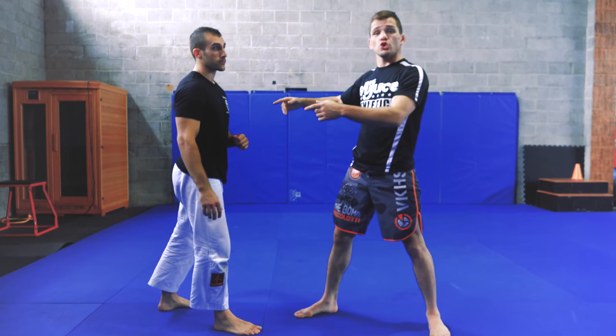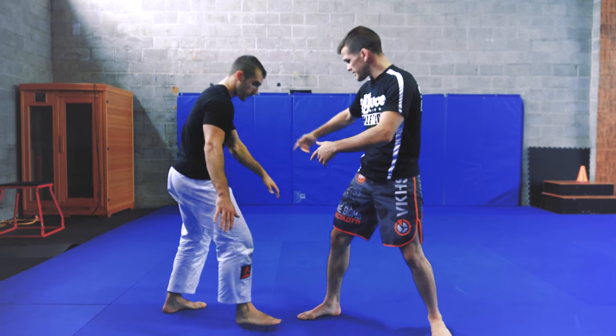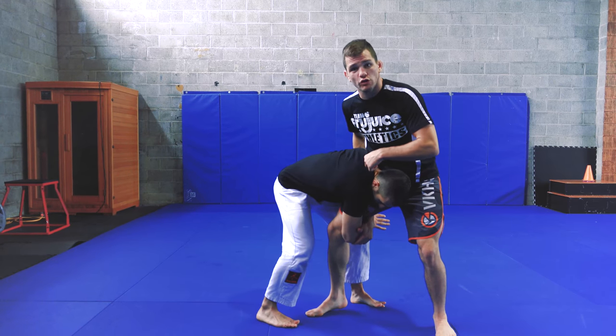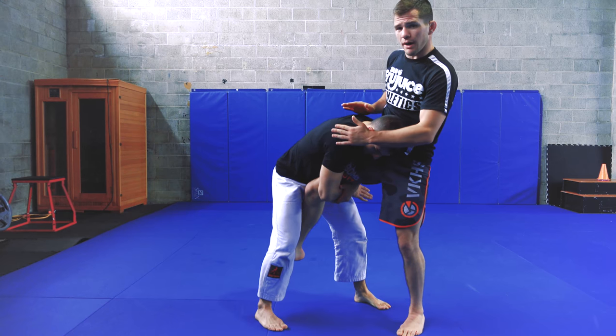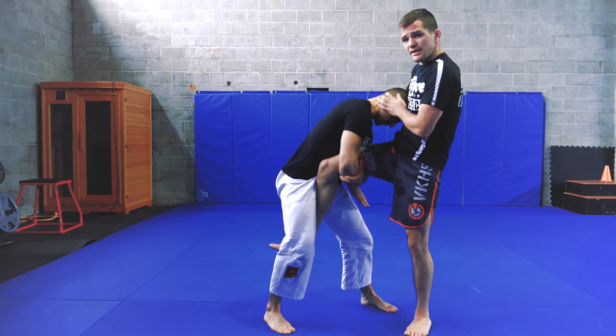Check it out you guys. Now my partner is going to shoot a head inside single leg. As he comes in, his head's on the inside and he's grabbing my leg like this. Before I let him start moving me around, I'm going to use my hips to block him out and use my forearm to actually bump his head to the outside.